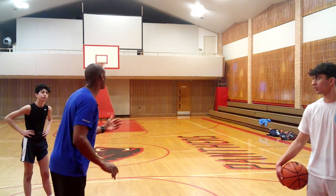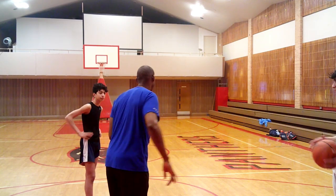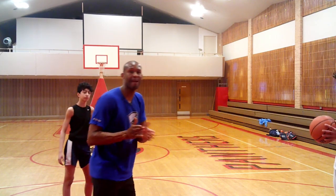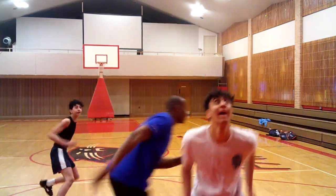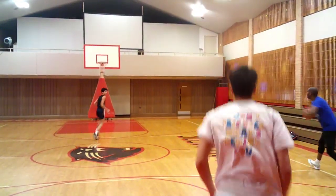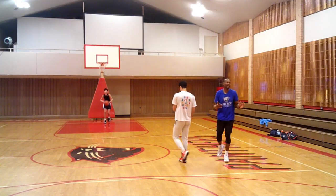We're going to do this bang board with no dribble. You're going to bang the board, I'm going to sprint out, and you're going to take off down the middle — we call that Main Street. The whole idea is to hit you for a layup down the middle. Ball. Out. Layup. Perfect. That's the whole idea behind rim running.